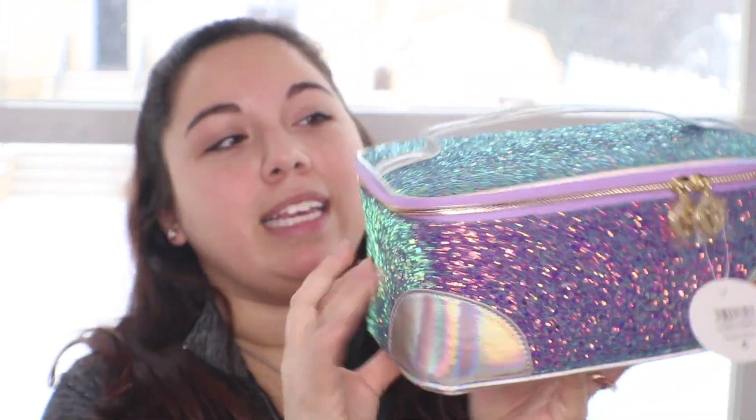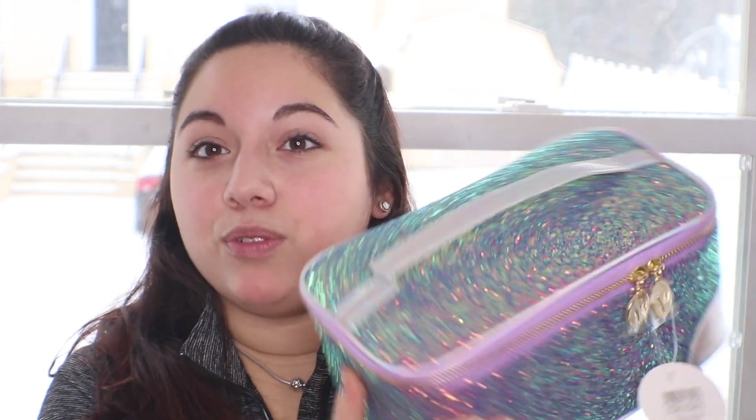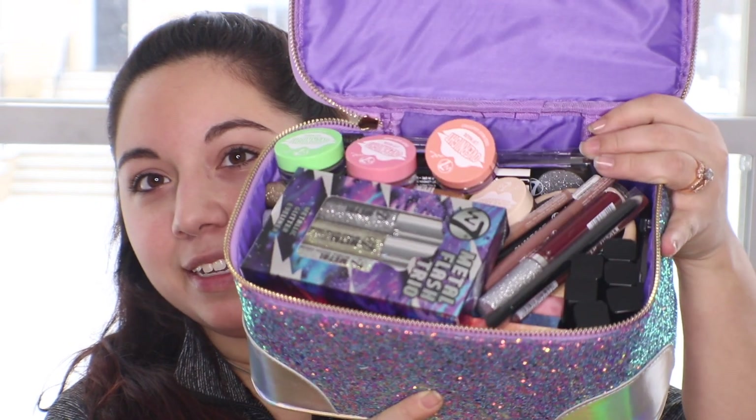The prize came in this little makeup case, also from W7. When you open it up I was really surprised because I thought there would be a few things, but it's actually really full. So this is everything just from the brand W7 — that way I don't have to keep saying it throughout the video. I'm going to go through the stuff I won in this giveaway and then do a tutorial after with all the stuff in here, which is why I have no makeup on today.